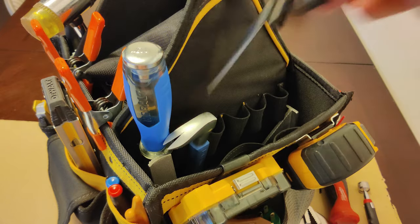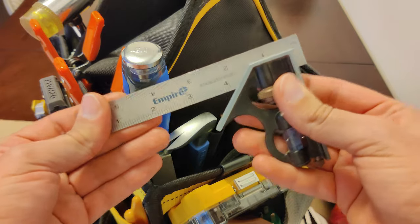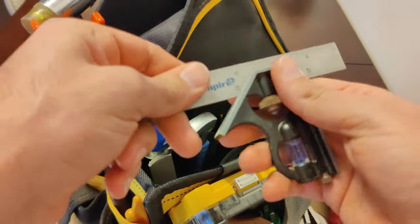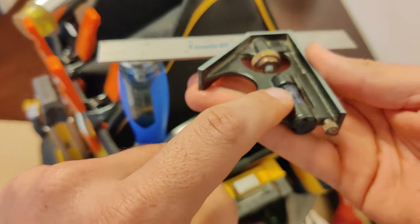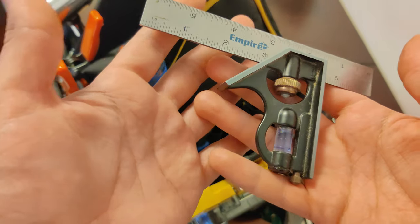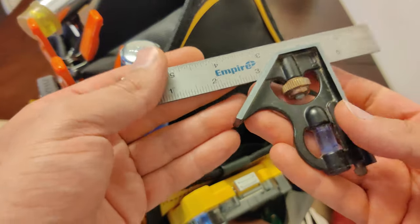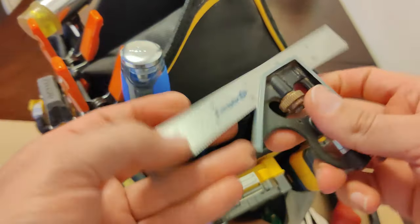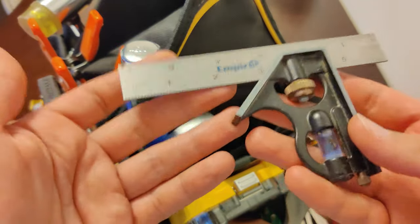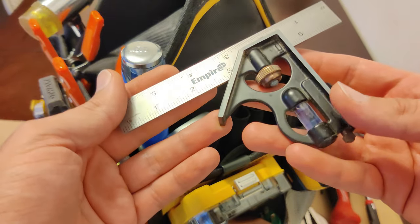Over here we have a combination square — a small size combination square. You can loosen it and move the ruler around, and tighten it. It also has a level. Basically what I use this for is to mark 90 and 45 degrees in a precise way. I also use it along with a pencil to slide along edges of wood to make long straight marks, and sometimes to make sure saw blades are set correctly at 90 degrees.